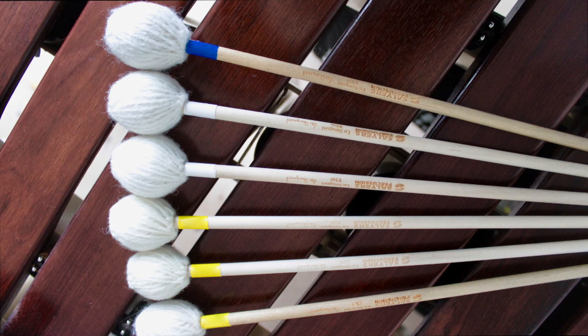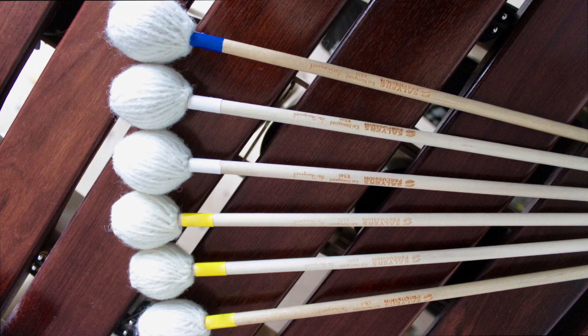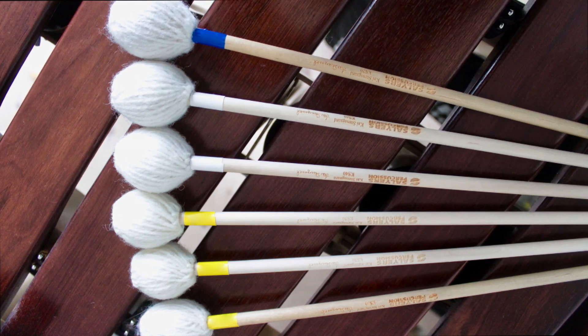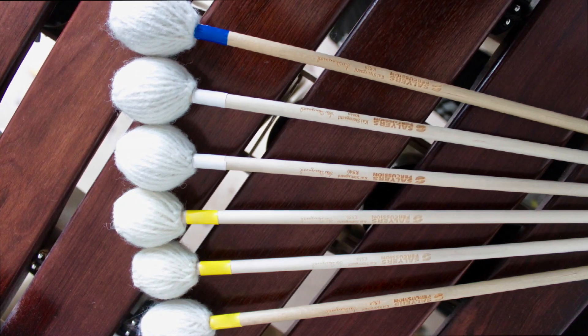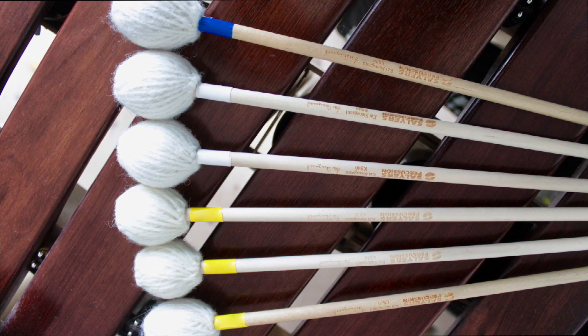Most of the time when I'm playing six mallets, I use as mallet number one the blue or the green mallet. As mallet number two or three I'm using white mallets, and in my right hand I'm usually using the yellow mallets.